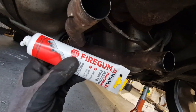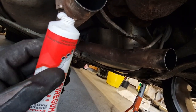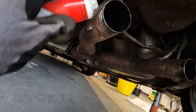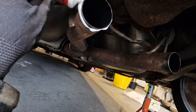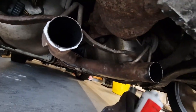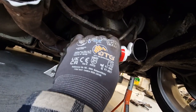I'm going to use some Holts Fire Gum assembly paste. This stuff basically makes a nice slippy surface for the two exhausts to slide together, and it also forms a gas-tight seal. I need to have some of that on both sides.